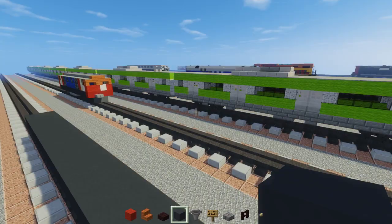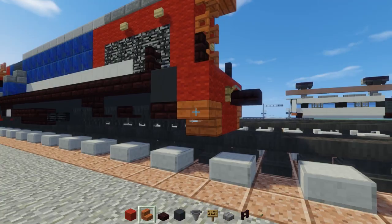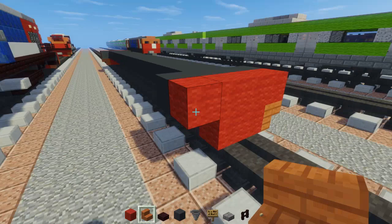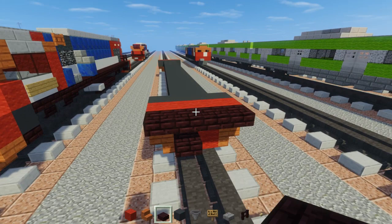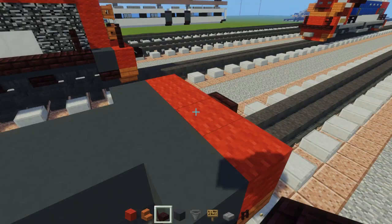Next we're going to add some gray to the corners and the back corner as well, and add red wool here - two out the bottom, four at the top - and acacia wood stairs on the bottom corners, and another brick slab right here sticking out. So this is the back part. For the front part, let's add acacia wood stairs on the bottom and the coupling down here, lowered down a bit, and then right above, four blocks wide, another brick slabs. Then we're going to go down over here and add another brick slab underneath this part - this is sort of like where a ladder is.